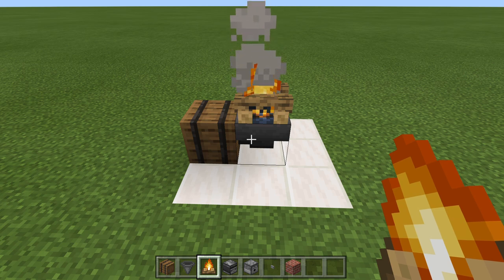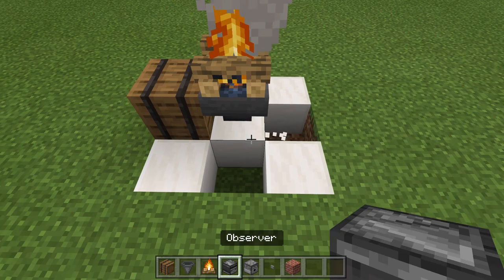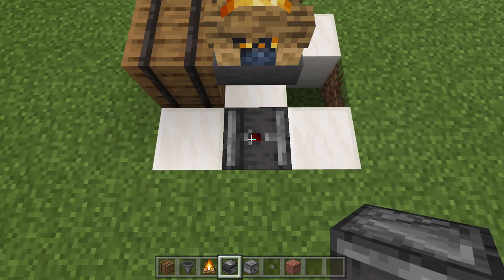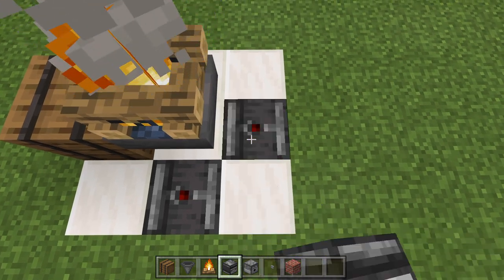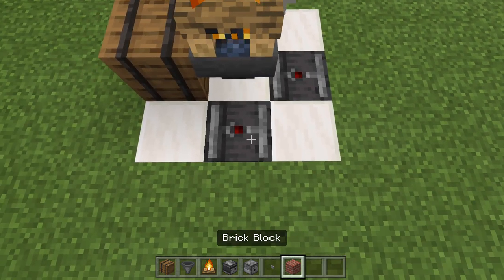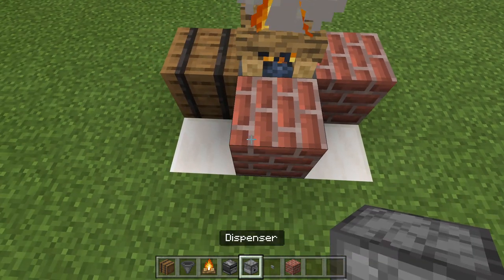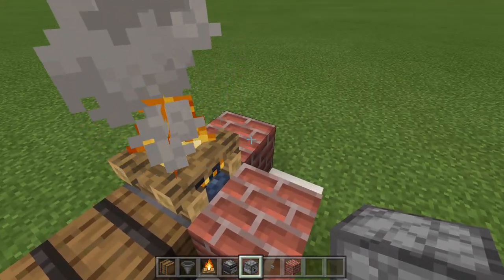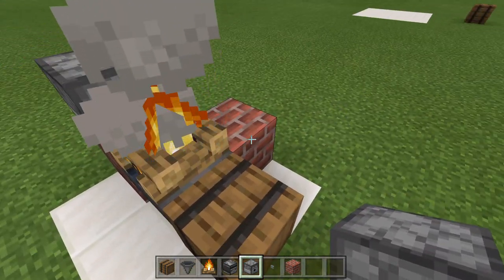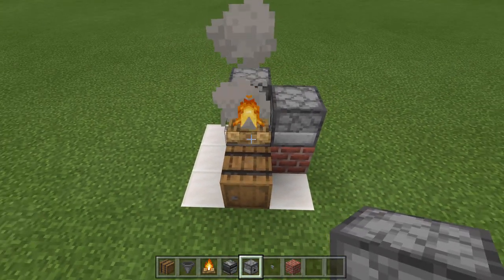Now for our dispensers, before we place those in, go ahead and knock out this block and this block. Get your observer, place your observer facing in this direction so we have the red dot facing up, and then the other one the same way — both of these are facing up with the red dot. Now grab some blocks, place them here and here. Then grab your dispensers and place them facing the campfire — that's going to be the one for the water directly in the back, and then place this one facing the campfire in this direction.